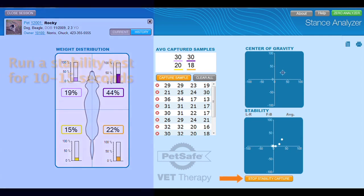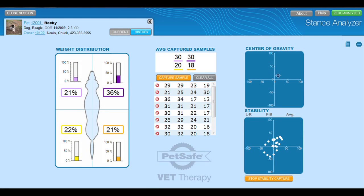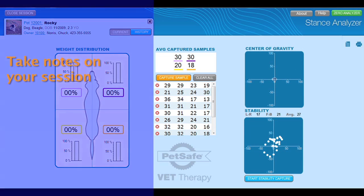On the right-hand side of the screen, we have the stability test center. The top box gives you a real-time view of where the patient's center of gravity lies. Once you start a stability test by pressing the button or pressing 2 on your handheld remote, the Stance Analyzer will begin to collect data on the patient's center of gravity. The collection stops when you press the button or 2 on the remote. If you have any notes you'd like to take about this particular session, simply click the notes icon. You can also print this screen for your records or to give to your clients.